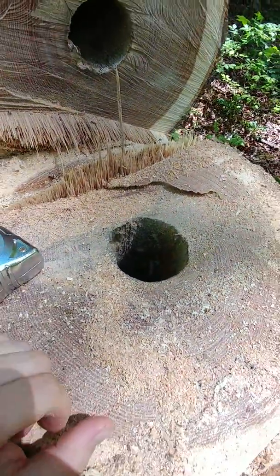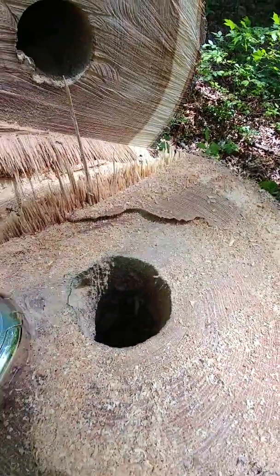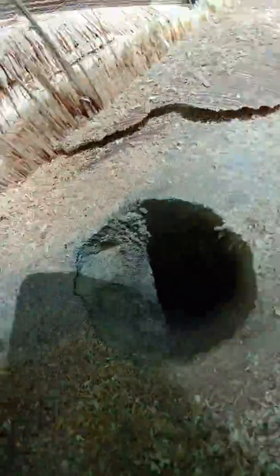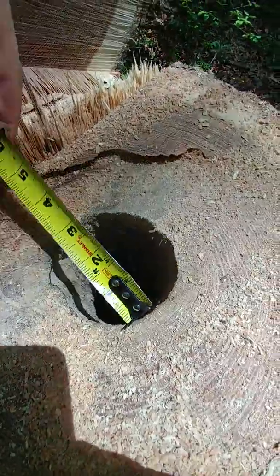I just thought that was interesting to share with you. It is three and a half inches in diameter.